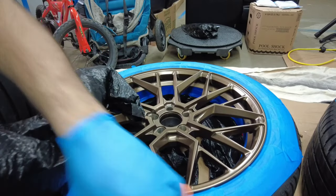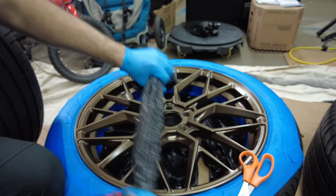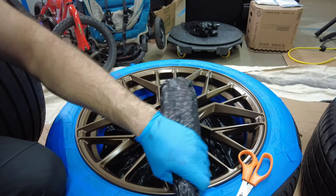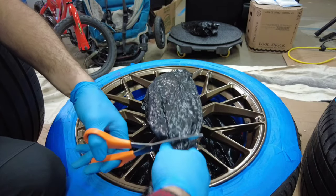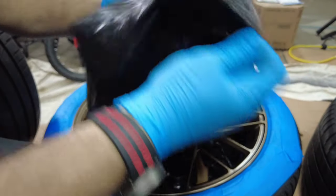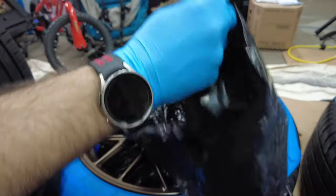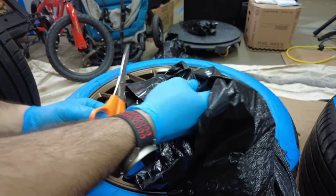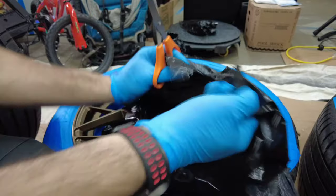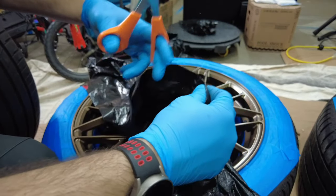To get a rough cut for the trash bags I'm using on the back of the wheel, I basically just measure and cut. Then open it up at the seam, and I use the top edge — the thicker edge — to tape to the barrel of the wheel.